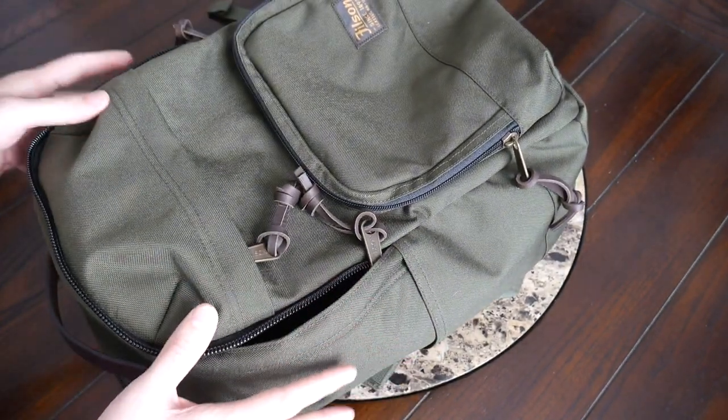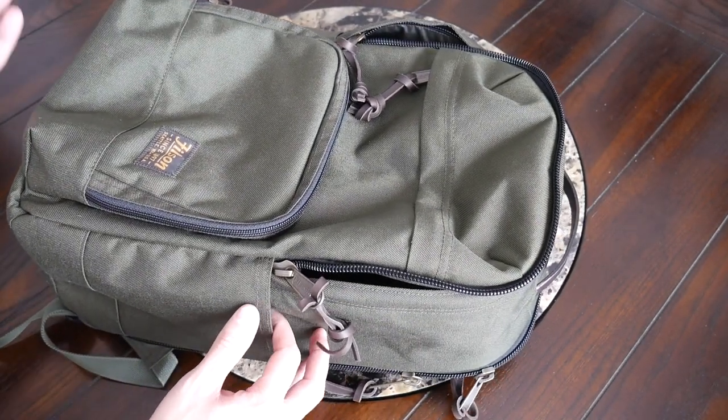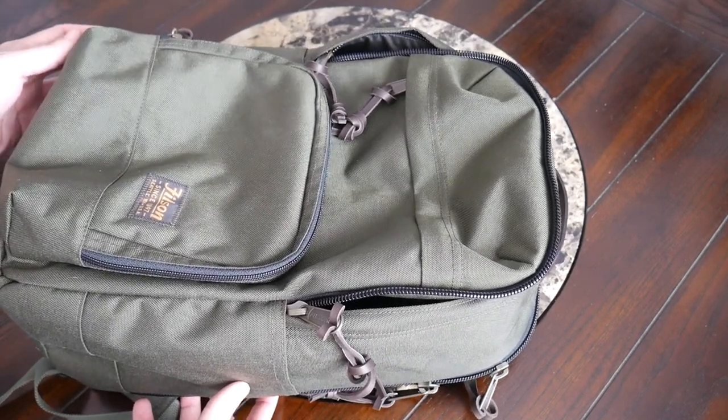I really love the simple layout and space offered in the main compartment. Throughout the rest of the bag it can hold a ton of stuff. I like the aesthetic it has, and if you're looking for a durable and spacious everyday bag that can also work for minimal travel, then this is going to be a good option to take a look at.